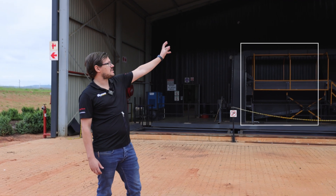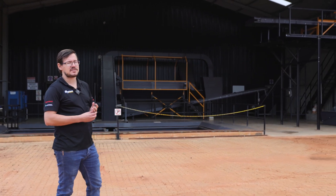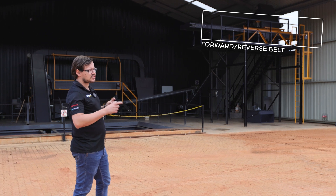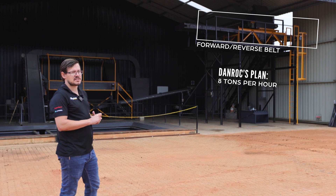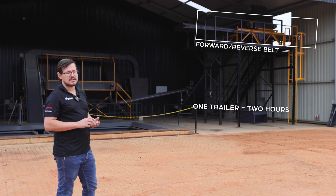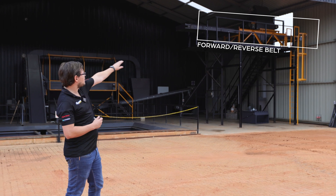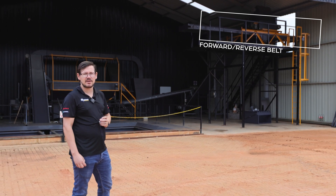What we also have outside is a crusher for the nut and husk that comes out of the dehusking process. We've got a Ford reverse belt so they can park one trailer on the outside and one trailer on the inside, reducing changeover time between the two trailers. Dan Rock are aiming to dehusk eight tons an hour, so one trailer fills up every two hours. If you lost 15 minutes for every trailer swap you'd be losing about two hours a day just swapping trailers — hence we went for the Ford reverse option so the trailer swaps are more fluent.